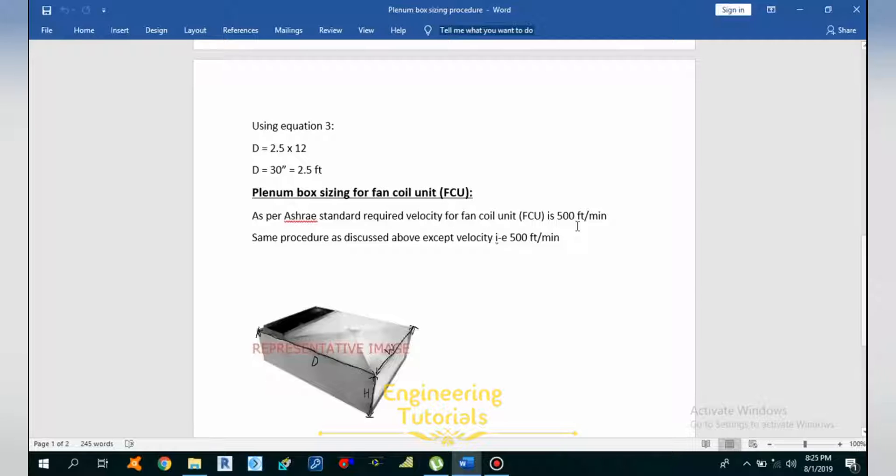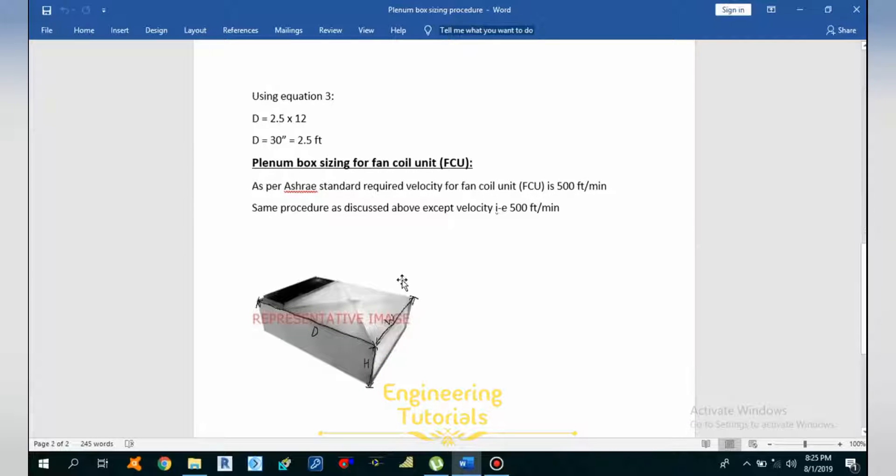First, to ensure the air is uniformly distributed throughout the system. Second, to reduce the velocity of discharging air. Third, to reduce the high hissing sound created by discharging air by dropping the velocity pressure. This plenum box also facilitates fresh and return air mixing when the system is designed for return air circulation.